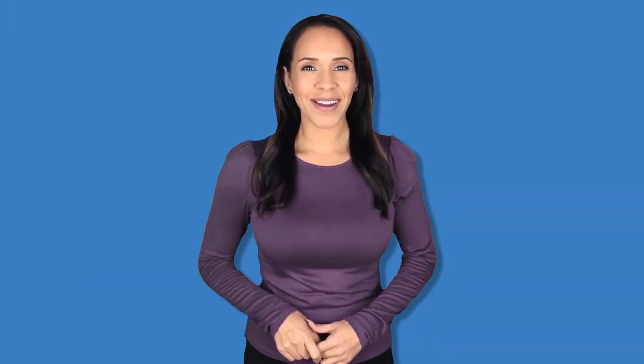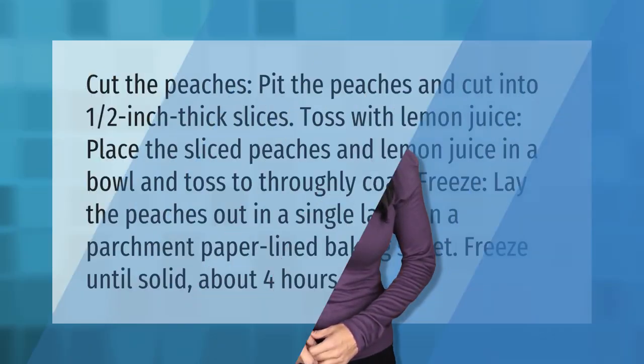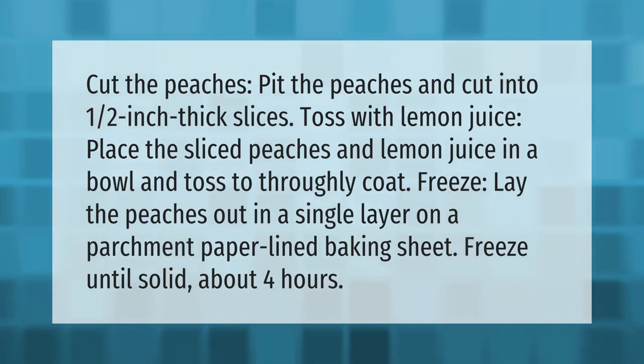Cut and pit the peaches, then cut into one-half inch thick slices. Toss with lemon juice — place the sliced peaches and lemon juice in a bowl and toss to thoroughly coat. Lay the peaches out in a single layer on a parchment-paper-lined baking sheet and freeze until solid, about four hours.